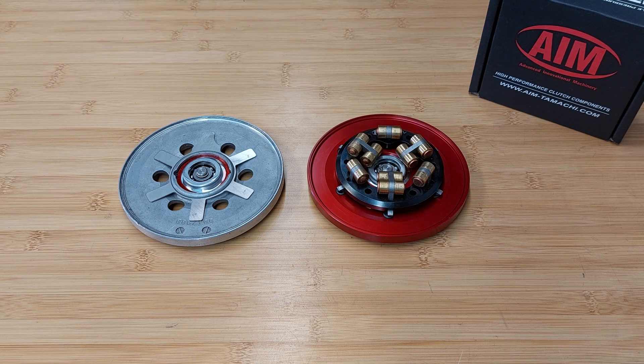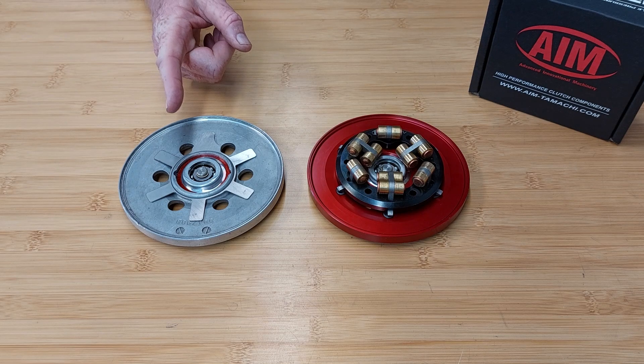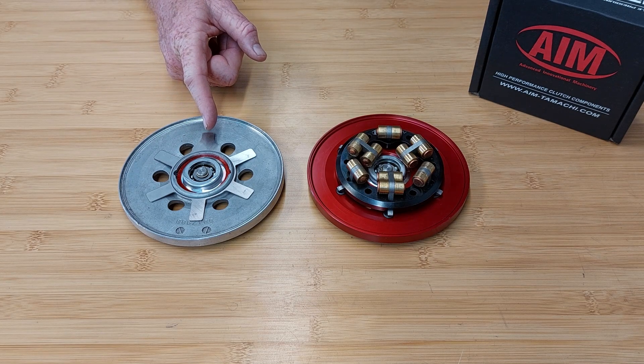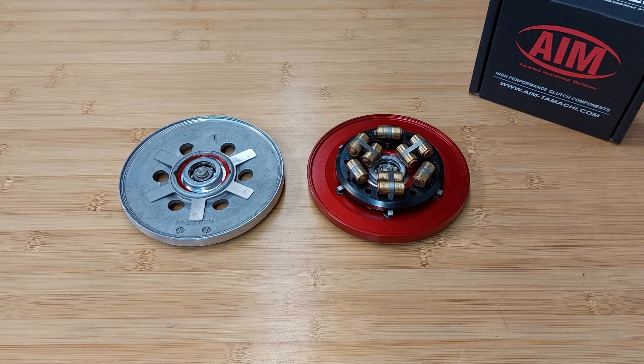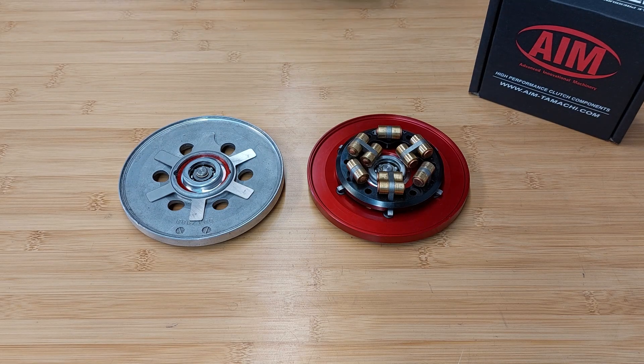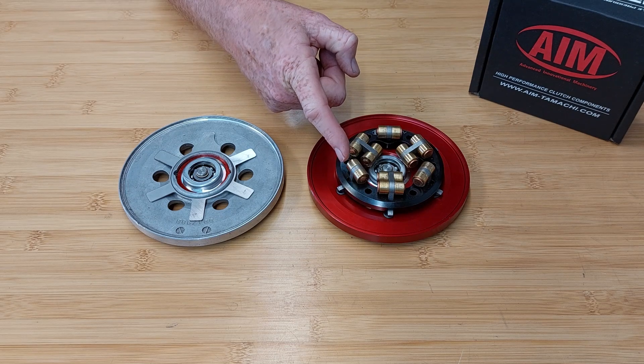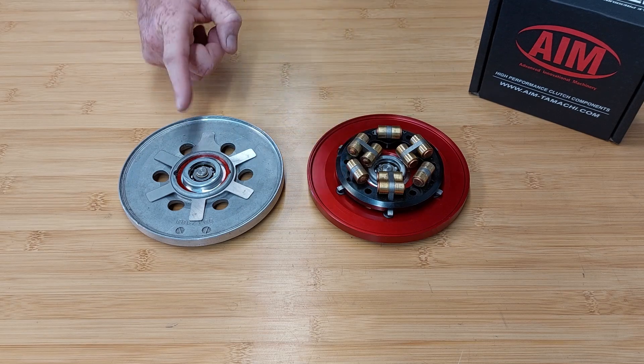When installing our clutch system with a factory pressure plate, you must use the included wear shim to prevent damage to the pressure plate. AIM's billet pressure plate comes with steel seats that interface with the VP IV clutch system to skip the need for a wear shim.